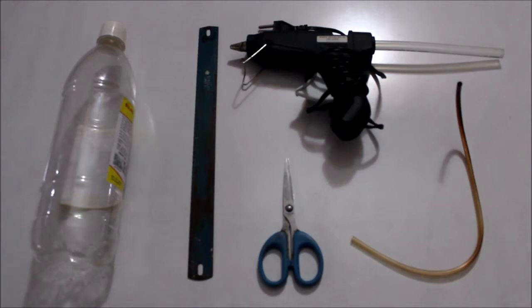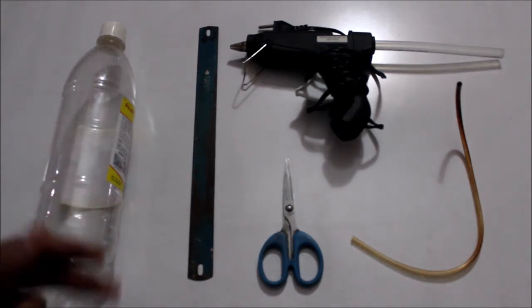Hello there guys, welcome to another episode of Random. Today we will be learning how to make a Pythagoras cup right here at home. This is a really simple build and these are all the items that we require.